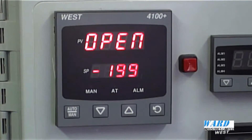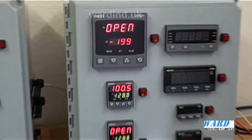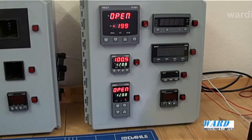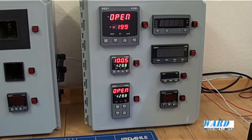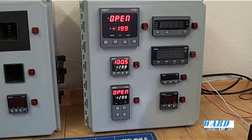The depth back of panel is 100mm. The controllers accept standard instrument signals such as thermocouples, PT100 sensors, millivolts, and linear signals such as 4 to 20mA.